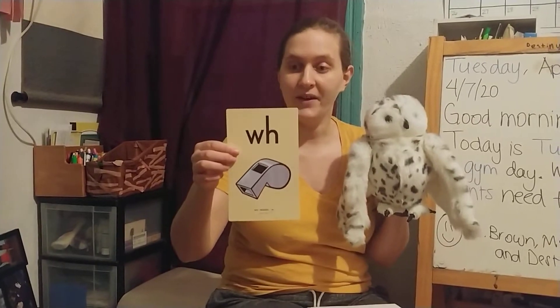This one is W-H — Whistle — W. Repeating that and echoing that after me. You'll notice that W-H actually makes the same sound as W itself. So when you see W-H in a word, you say W.